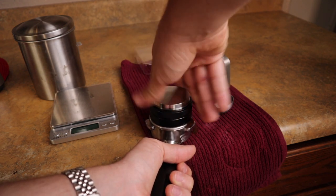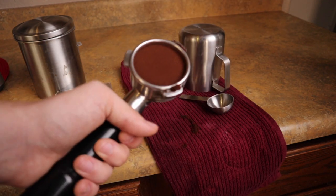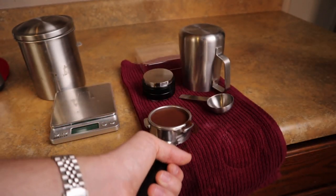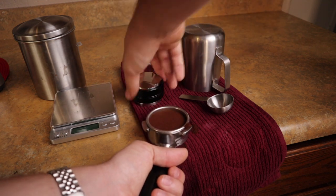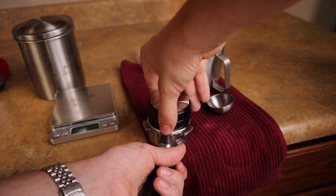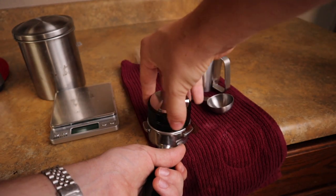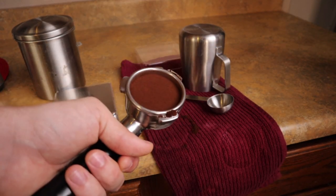This isn't really tamping, it's more just distributing the grounds evenly — as you can see, this is 20 grams exactly inside, flat. Now what we can do is spin it around and tamp it. This is really kind of up to you and how you like to tamp. You'll figure that out based on your preference and your grind, but that's basically it right there.